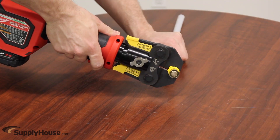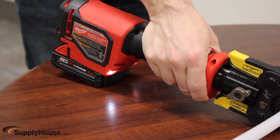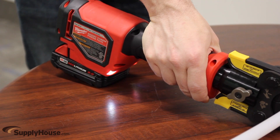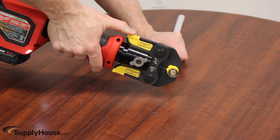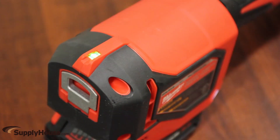Hold tool securely and press and hold the trigger. Two LEDs will light the workspace when the trigger is pulled. Once engaged, the tool automatically completes its cycle. Release the trigger. When the cycle is complete, the tool will shut off and the indicator light will turn solid green when the tool has achieved press force.